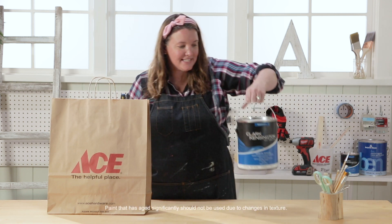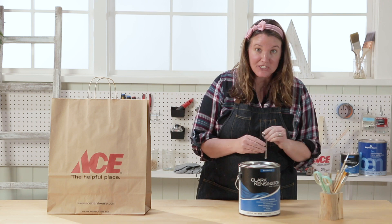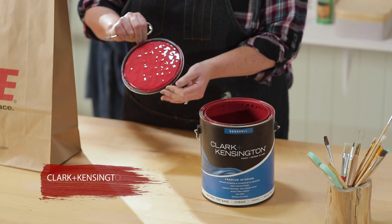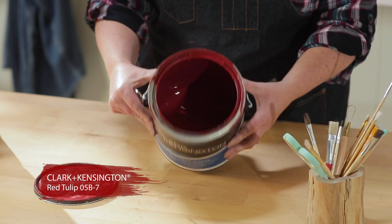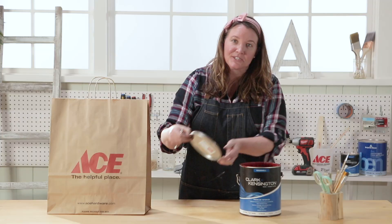Clark and Kensington paint. By the looks of this paint can lid I think it's gonna be a good color — let's open it up and check. Wow, is this a full color! There's not much in here, but I think this color would be perfect for an accent wall and I know just the room. Let's go take a look.